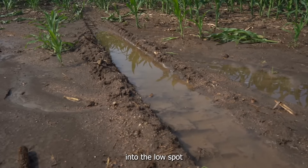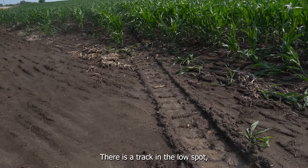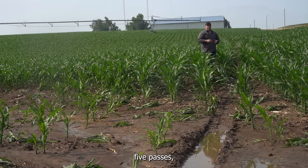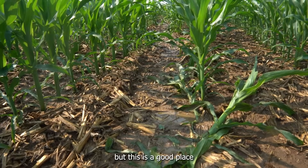There is a track in the low spot. Basically the pivot came down, entered the low spot, and it was able to climb back out with no issue — so I'm happy with this. Five passes, this is pass six through the season. We're about to get into heavy watering, but this is a good place at this point of the season.